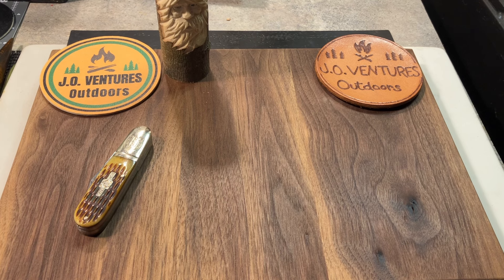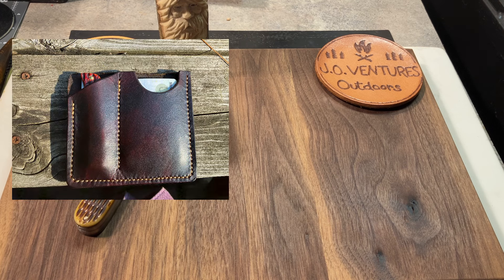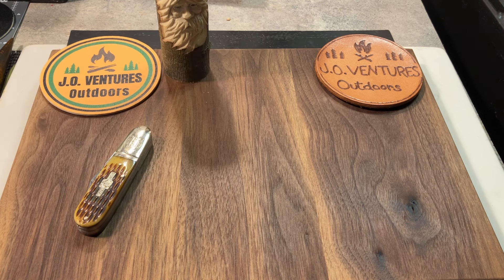I did some leatherwork for Ryan, who is also called Shore Sharp — you sometimes see him commenting on videos in the community. I've done several projects for Ryan in the past, and this time I made a combination knife slip and card holder. He wanted a little bigger version, so I actually made one that was too small and had to make another one. We got a couple out of the deal. We talked about how much he owed me, and we settled on a trade that I'm really enjoying.